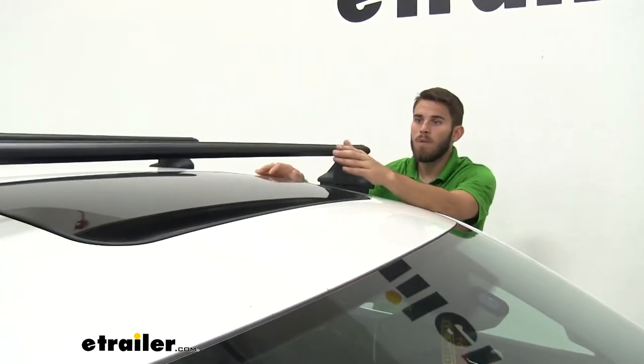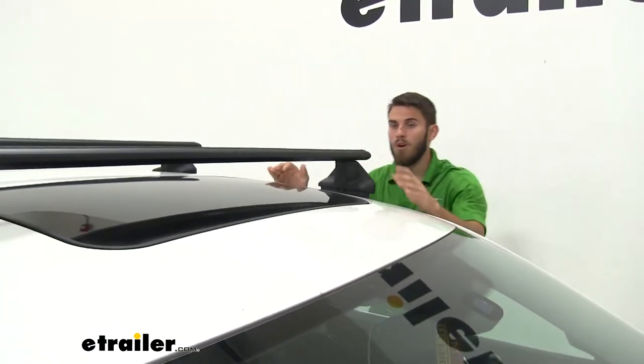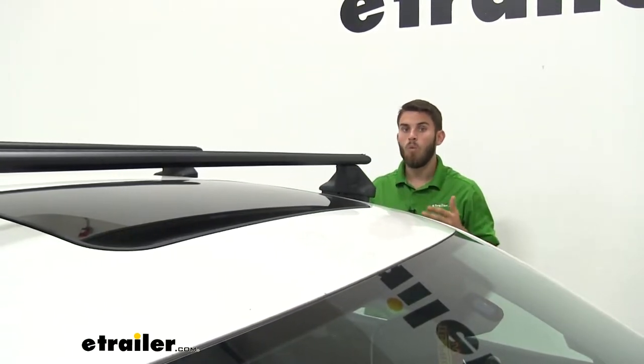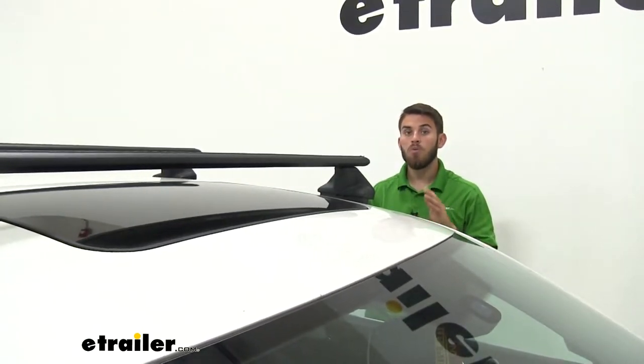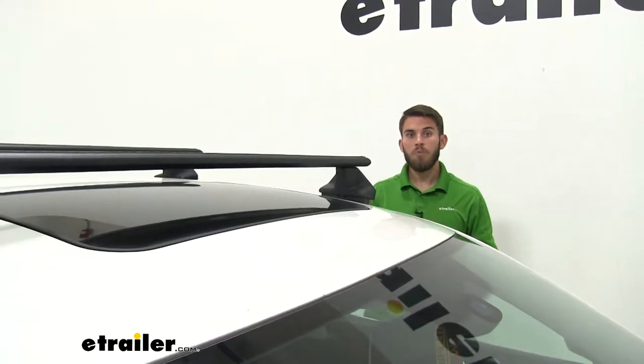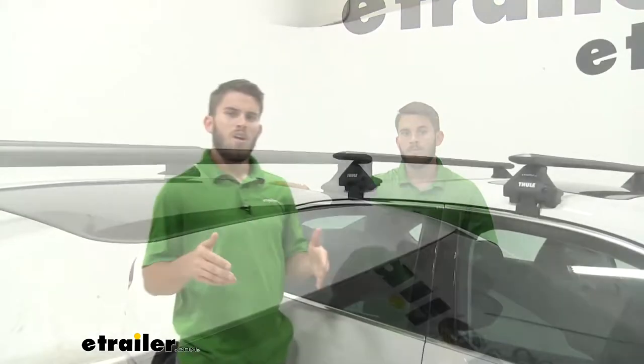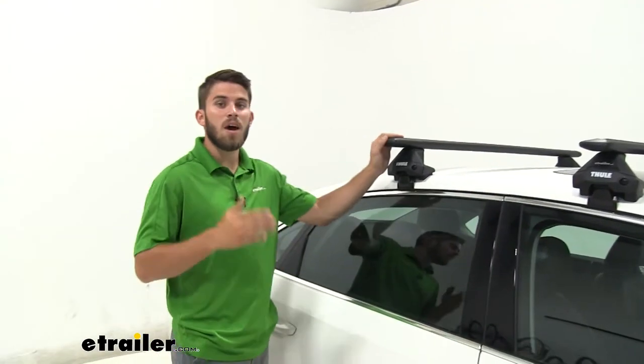We're also going to have a 220-pound weight capacity for this wing bar setup, which is a good step up from their old load bar system which was at 165 pounds. You do want to be sure you double check with your Passat's owner's manual to make sure your roof can handle that weight. Now that we've gone over some of those features, let's show you how to get it installed.